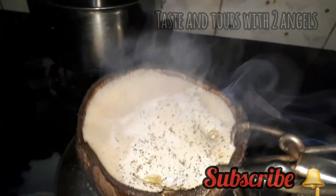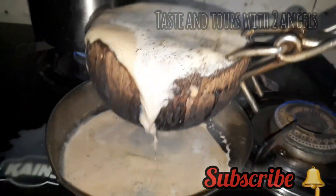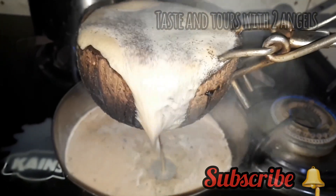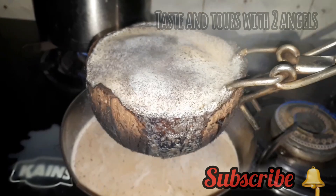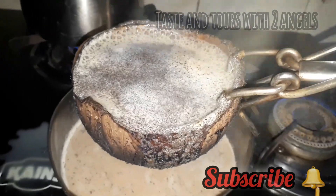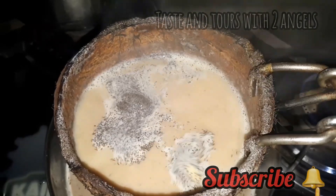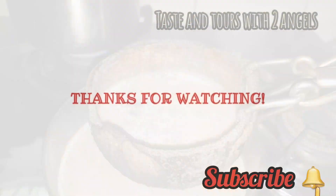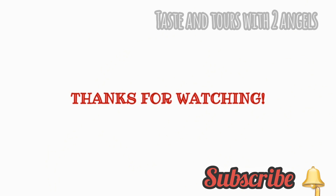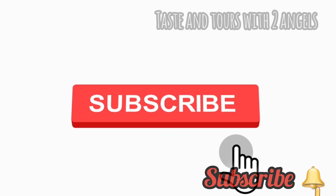Let's try the taste in the video. Please like, share and comment. I will press the subscribe button. I will see you in the next video. As-Salamualaikum, bye, thank you.